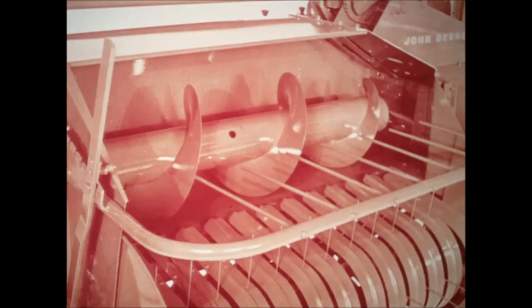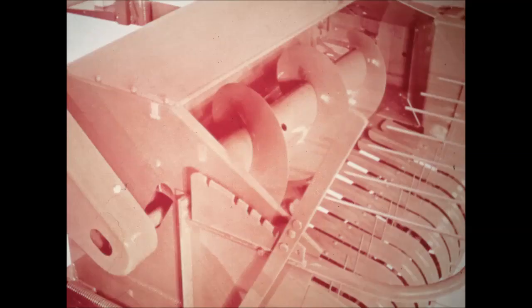The 16-inch auger moves hay from the pickup to the fork-type feeder and also serves as a built-in pre-compressor. It gently pre-compresses the crop and moves it directly toward the bale case — there are no extra corners to shatter leaves and increase the power required. The auger housing is a full 22 inches from top to bottom, deep enough to allow fast, easy movement of the hay with less choking and less leaf-shattering rubbing.